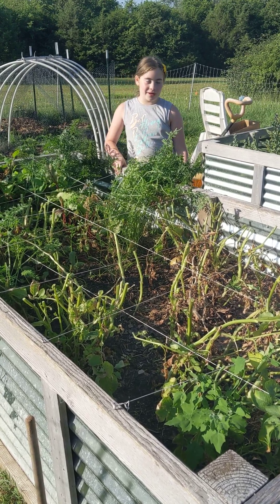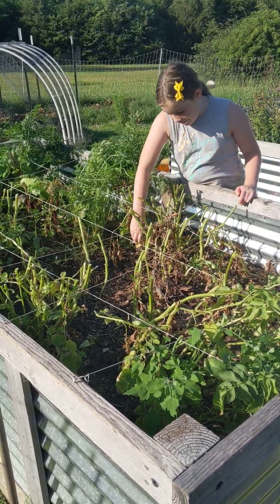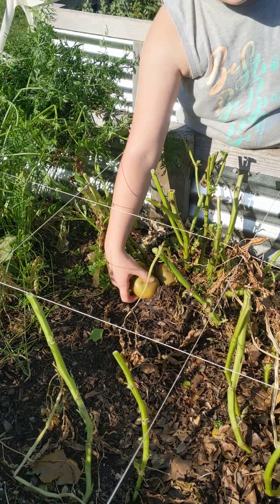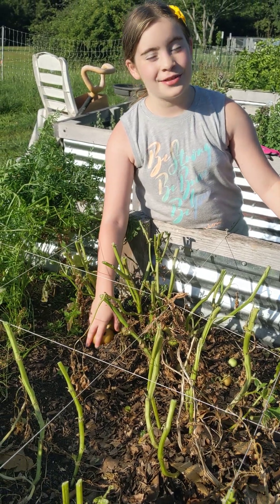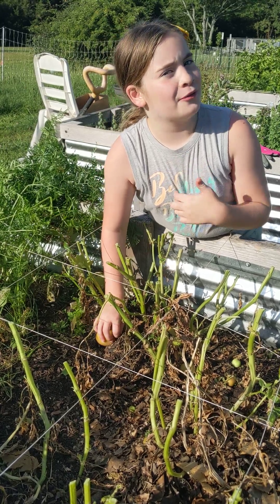This is my raised garden bed that we're harvesting the potatoes on. As you can see, some of them grew out of the soil. Me and mom did a challenge — whoever gets the most pounds of potatoes wins, and I'll tell you who wins. Here's a hint: I think I'm going to win.